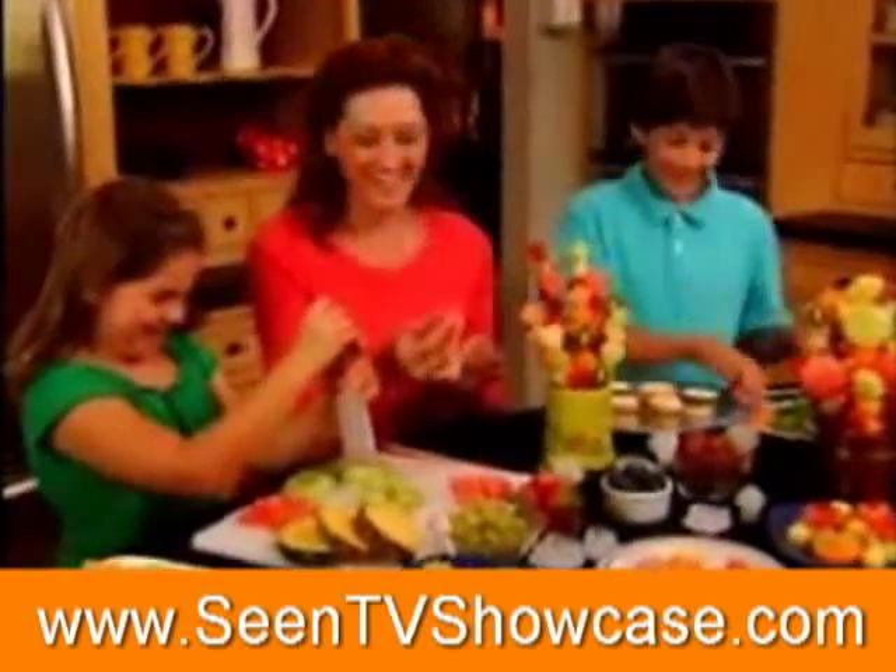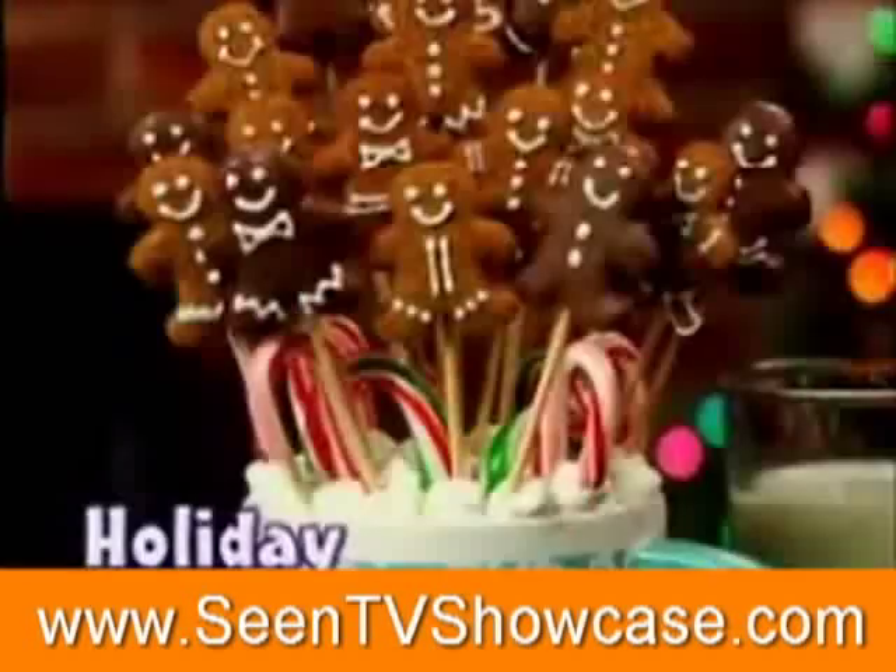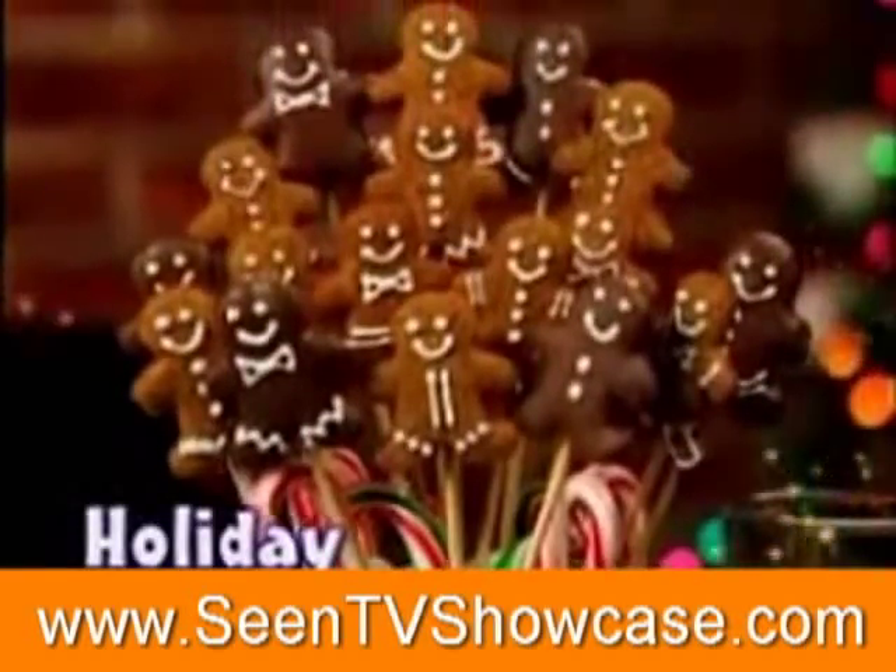And check this out. Use Pop Chef to decorate cupcakes for birthdays, cookies for special occasions, or make holiday treats that can't be beat.